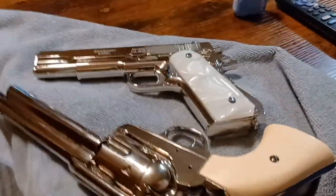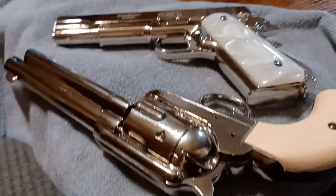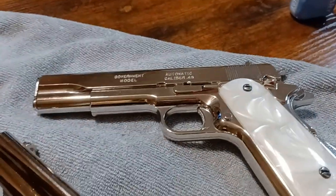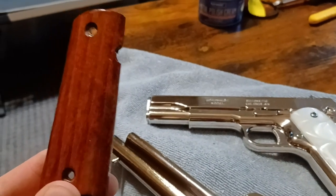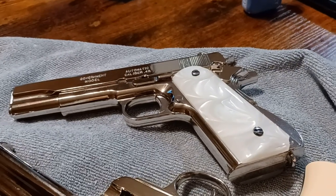I just wanted to show my current Denix collection real quick. I got the Colt Peacemaker and the Colt 1911. The 1911 originally had these wood handle grips on there and I was able to pick up these pearl handle grips, and I had to do a bunch of work to get those on there.